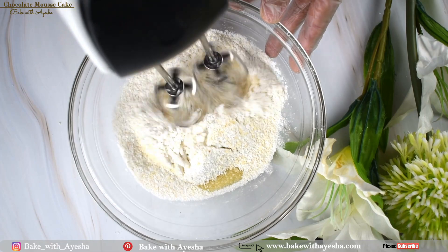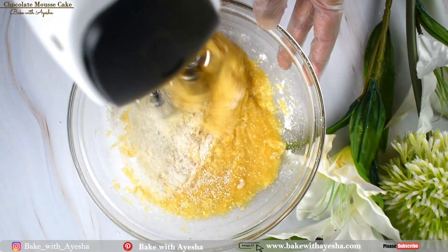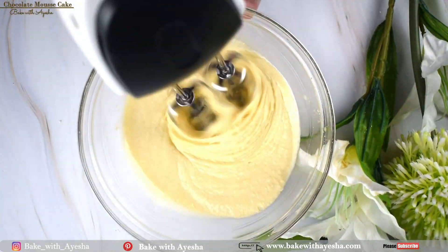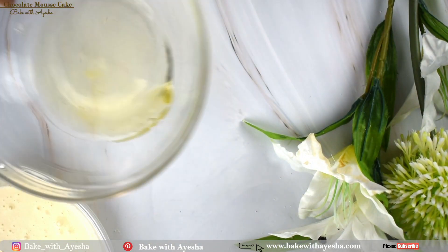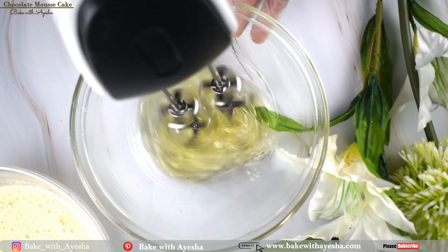Whip these ingredients at medium speed until the mixture turns pale yellow, then set it aside. Meanwhile, prepare the meringue — take the bowl in which we have the separated egg whites of two eggs and whip on medium speed.